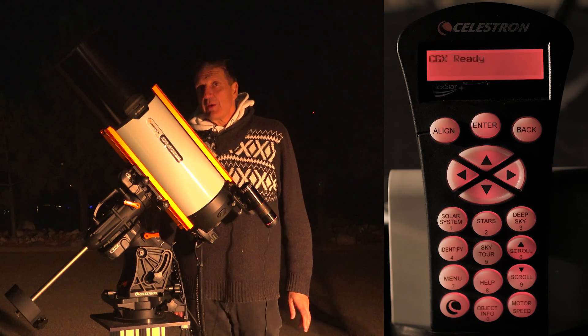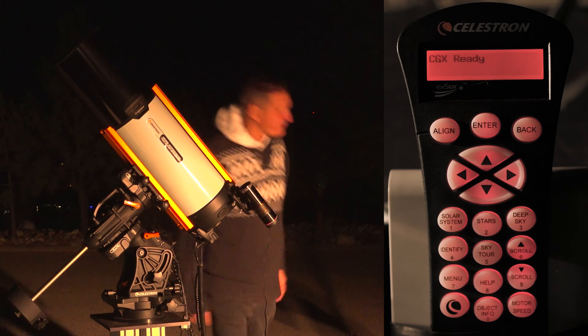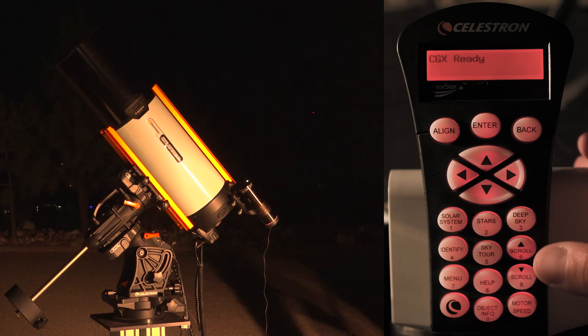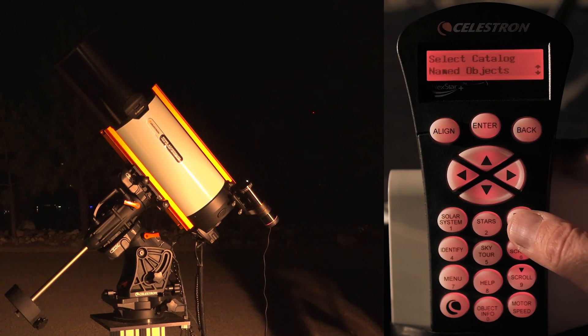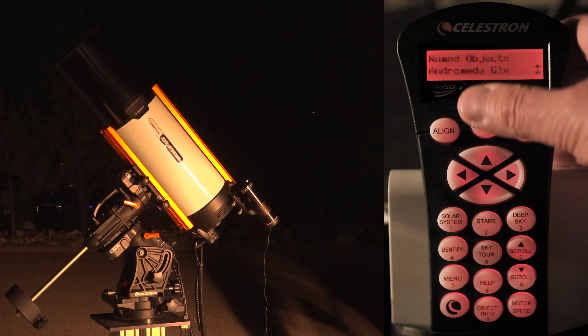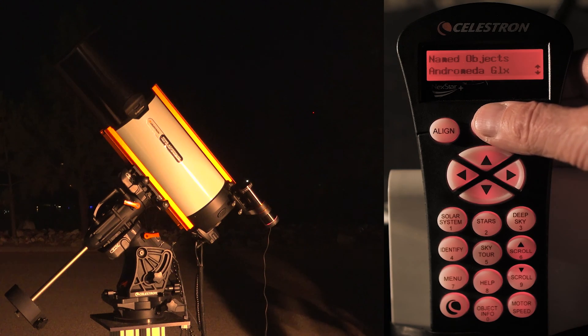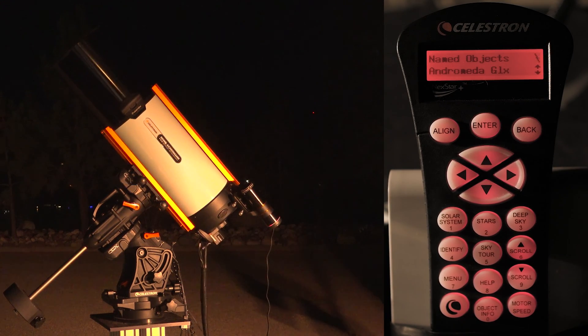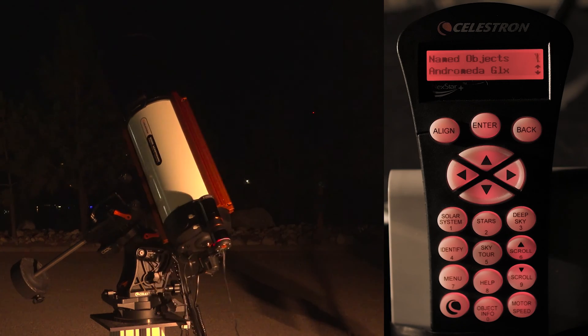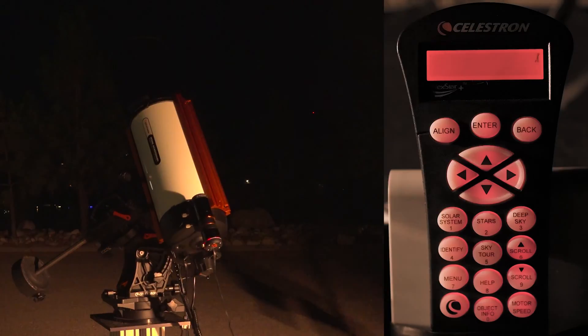Let's go and use the hand control. The first thing I'm going to do is look for a suitable object, and in this case I'm going to take the Andromeda Galaxy. The telescope is now slewing there, and it has now centered it.